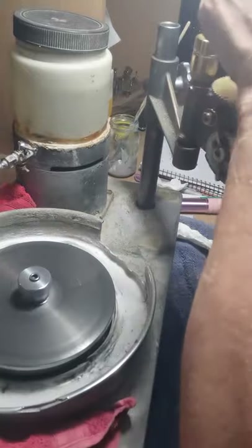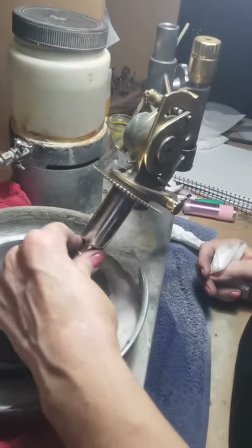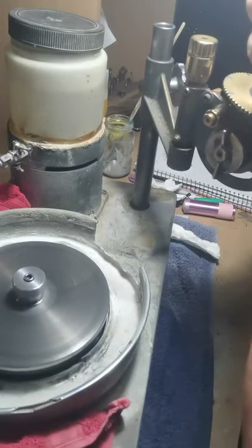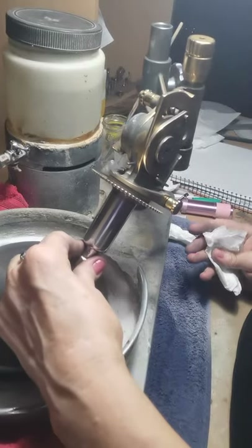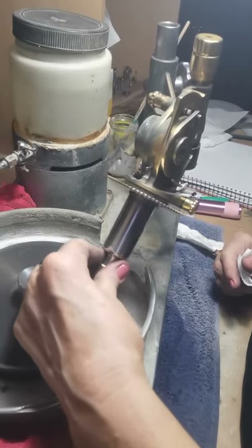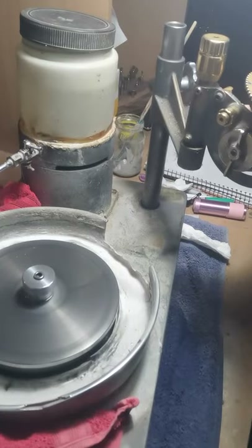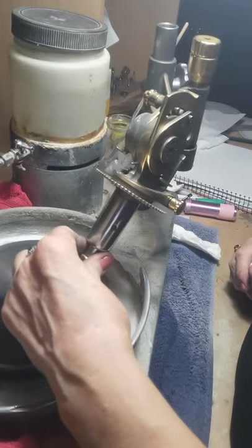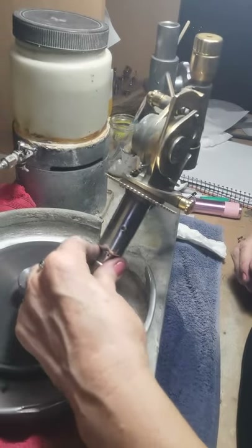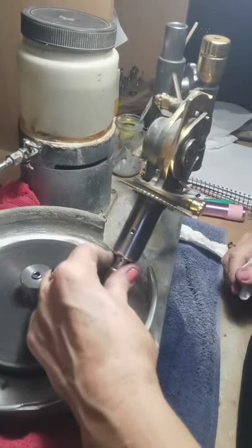Once you've got it right and everything's working correctly, you can just go around your gem and polish all of your brakes — you can look at each one individually, or once you get a bit more confident and you know everything's working right you can go around quite quickly. On this size gem, each facet can be done in a few seconds. Try to use the full diameter of your lap to keep it evenly worn.